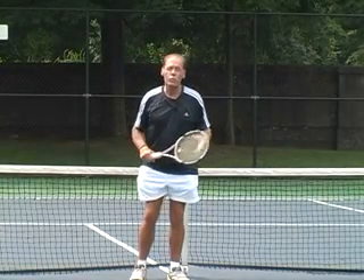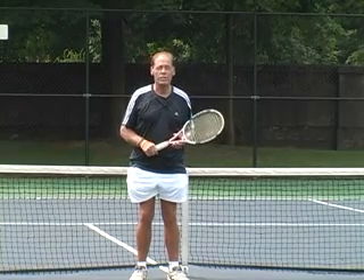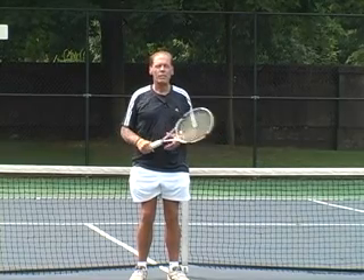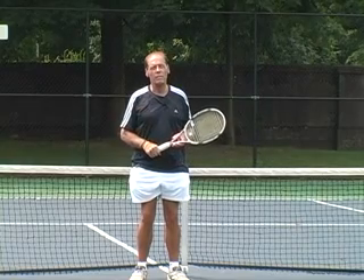Hi, I'm Ron Wade, author of Turbo Tennis, available at www.tennisserver.com. I've been out here today practicing my kick serves for my September column.